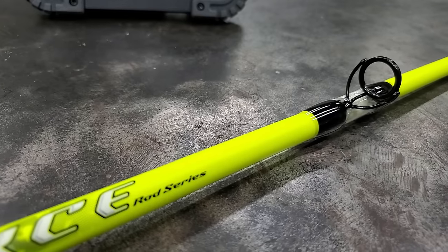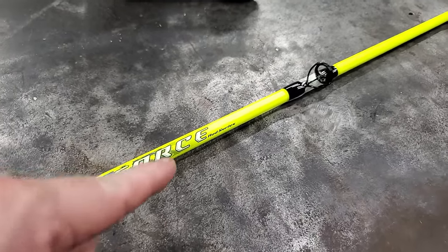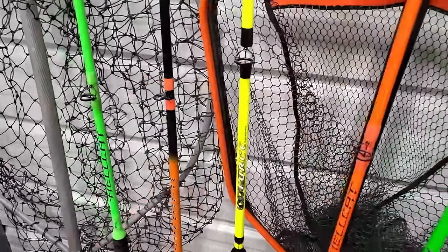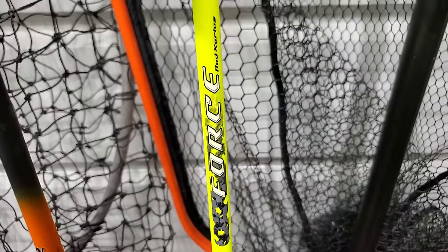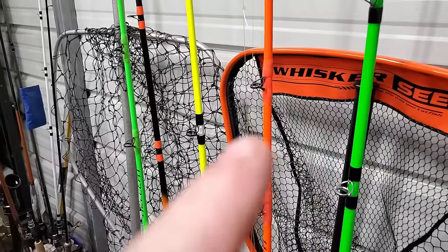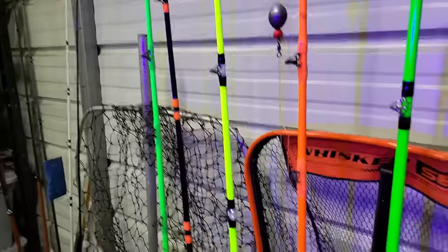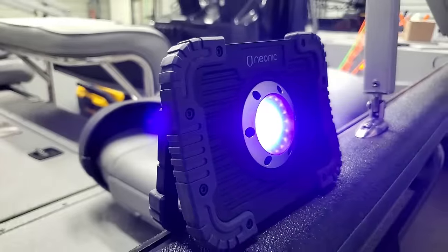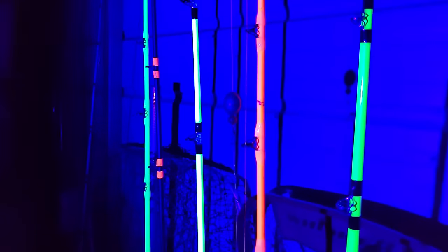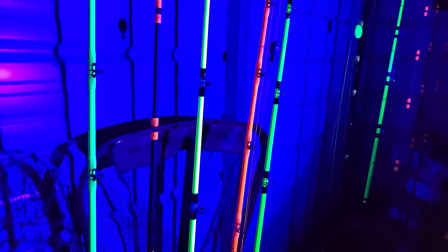We're gonna find out if this rod will outglow my HellCats. I've got five rods set up: a HellCat, a Whisker Seeker, the new Force rod, another HellCat, and just for fun a Ripping Lips. We're gonna see which glows the brightest. The black light is about six feet from the rods. That yellow is already glowing — let's cut the lights out. From a distance, that yellow rod is bright. I believe my buddy's right — that yellow is brighter.